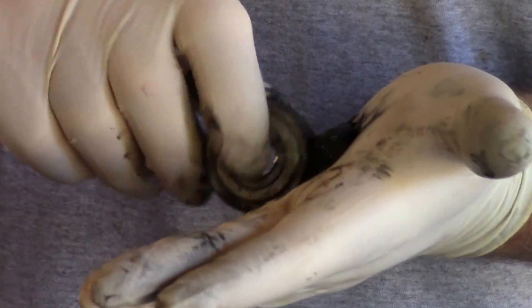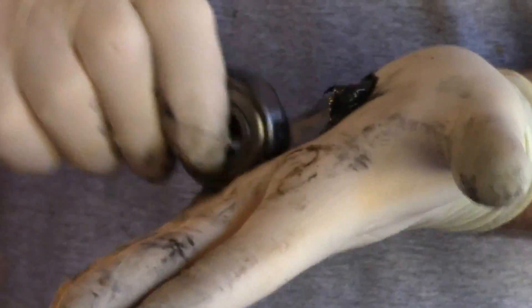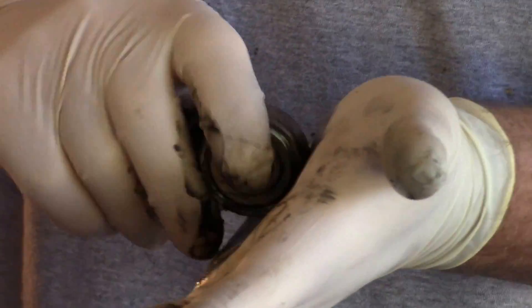I'm going to take the open part of this bearing and just force it a little at a time as I go around the circumference, making sure I've got grease into all of it. What we're doing is using force to push the grease into and around the ball bearings.